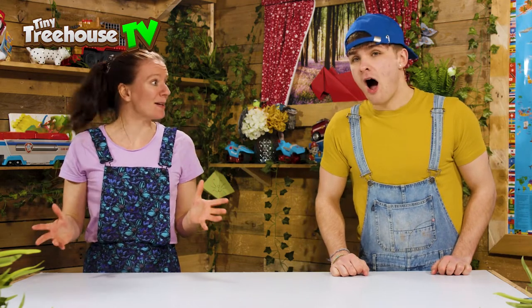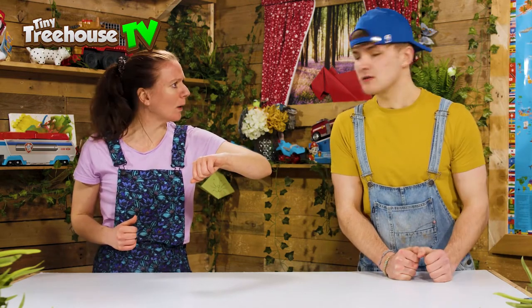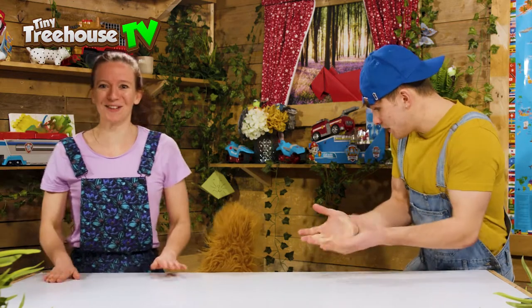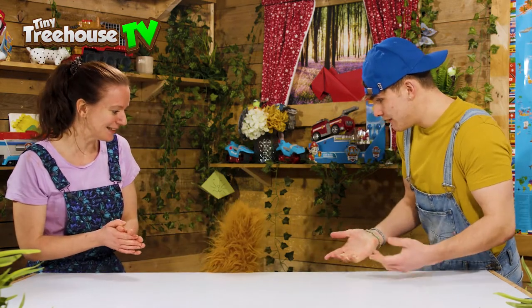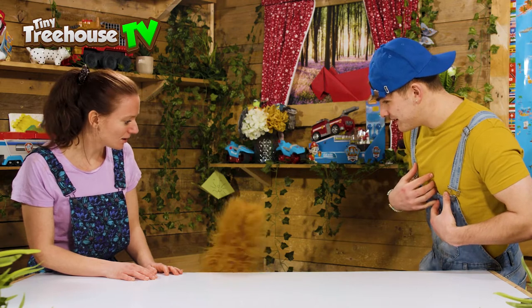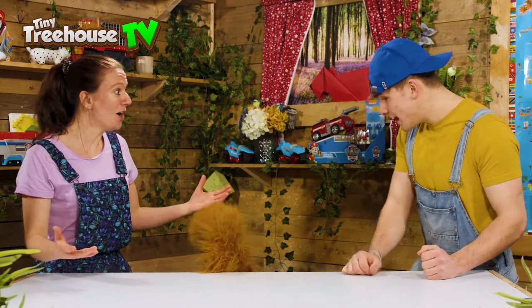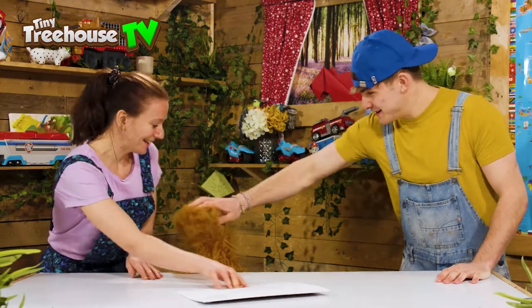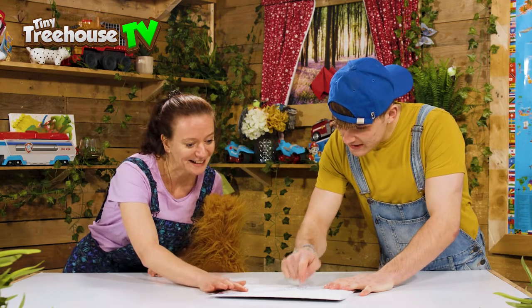Hello and welcome back to Tiny Treehouse with me Ruby and me Jessie. Today we are going to have a very special delivery. I wonder what a delivery we're gonna get - it should be here any minute now. Oh hey, it squeaks! You've got the delivery for us - okay can we have it please? Oh come on please, Squeaks. Oh there we go, thank you very much!